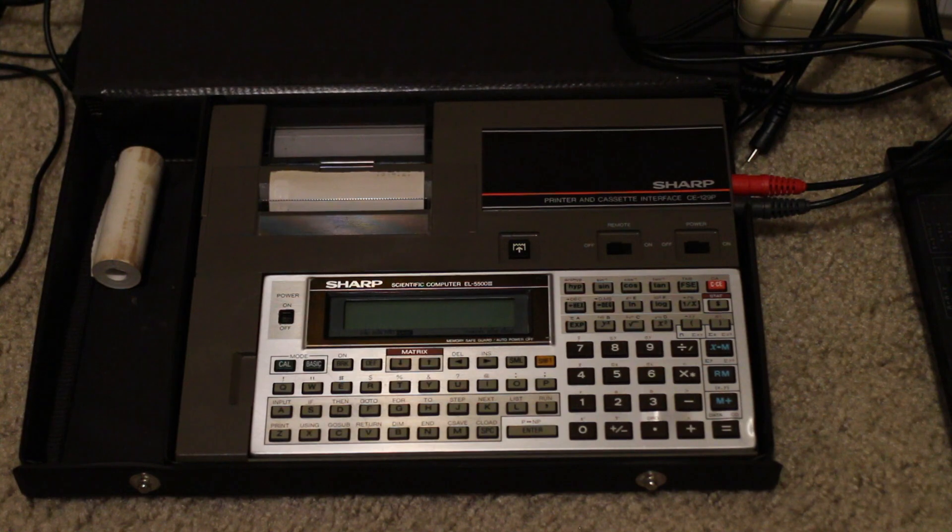Today what I want to share with you is the Sharp EL5500 III that I got on eBay in anticipation of my next cassette interface invention. This was known to those in Europe, Asia, and elsewhere as the Sharp PC1403, and like my favorite pocket computer, the TI-95 ProCalc, this was introduced in the mid-1980s, in 1986 just going by Wikipedia.